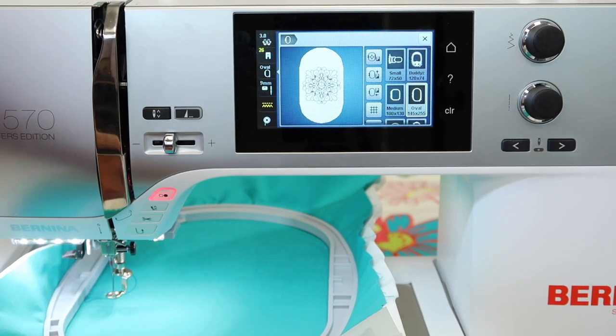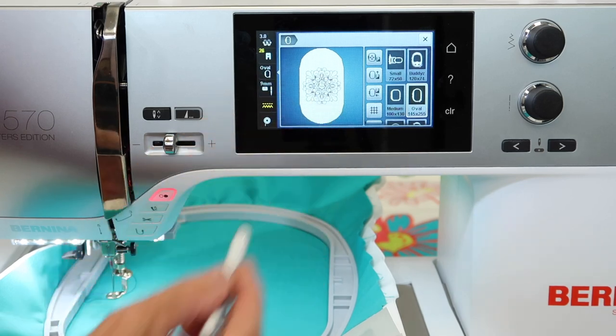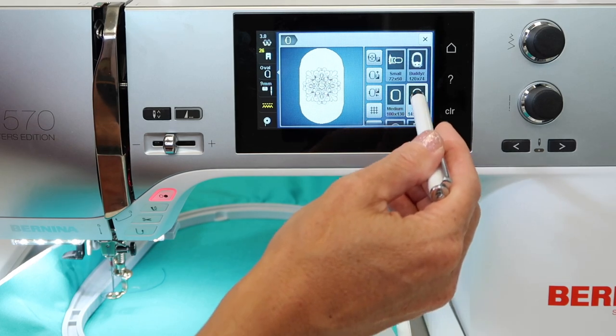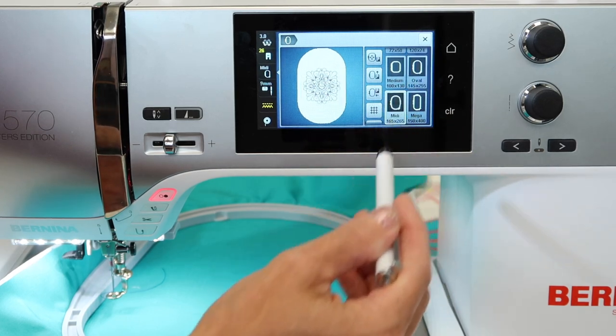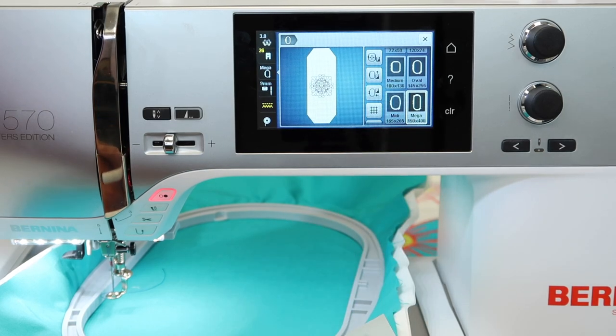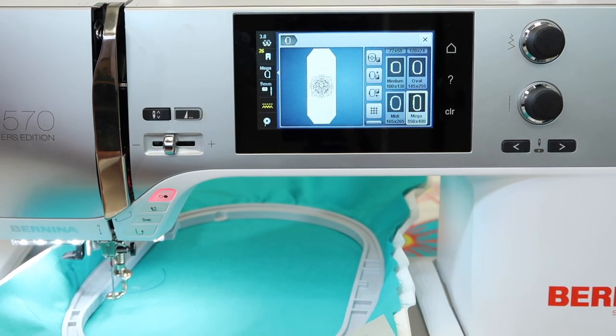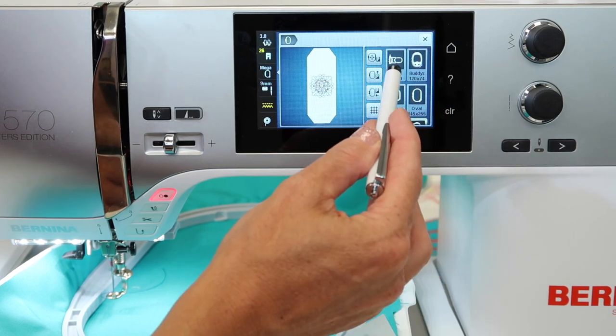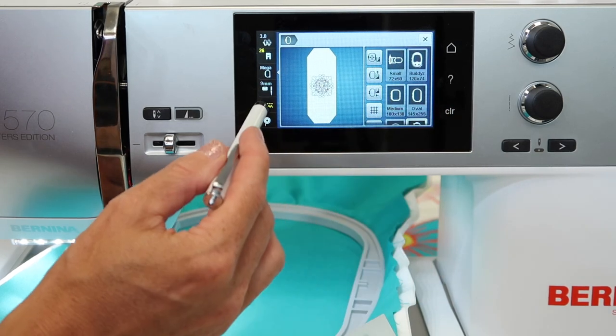It won't let you stitch outside the edges. For example, this is the oval hoop — the biggest one that comes with this machine. There is a larger hoop called the midi hoop where the playground gets bigger, and the mega hoop is also available for this machine. There are also a few other smaller ones: a small hoop and a hat hoop.